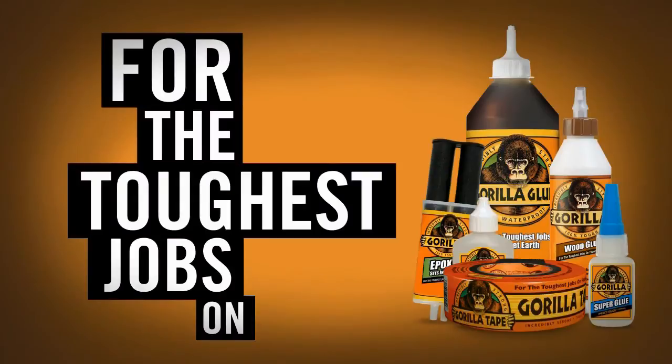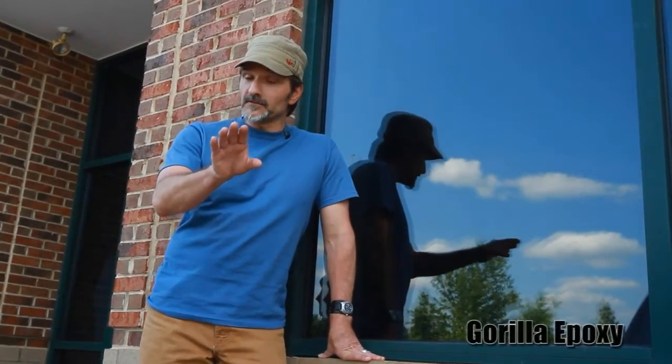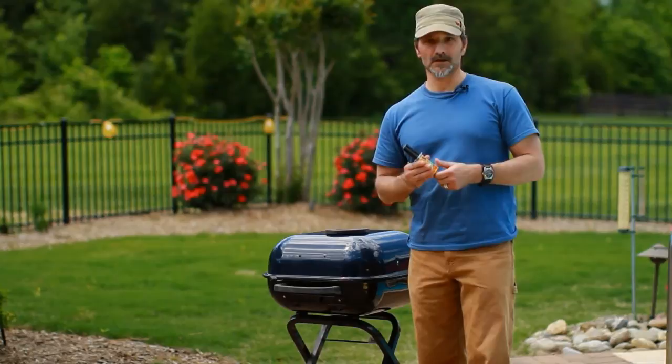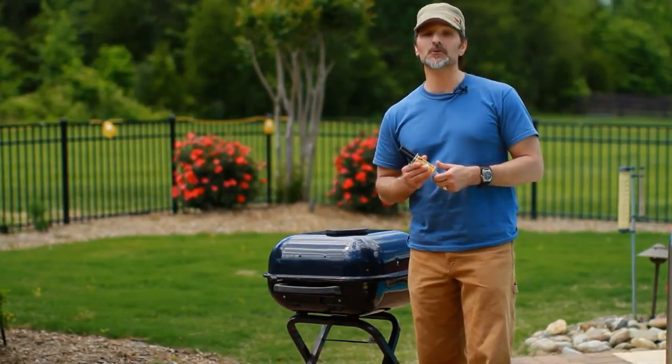Gorilla — for the toughest jobs on planet Earth. Without a tight fit, your fix may pose a problem for most adhesives. So what do you do? You need a quick gap-filling glue. That's Gorilla Epoxy. Its 5-minute set formula offers a high-strength, gap-filling bond that is both water and chemical resistant.